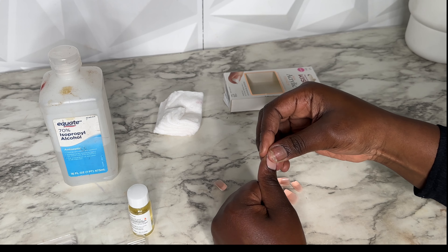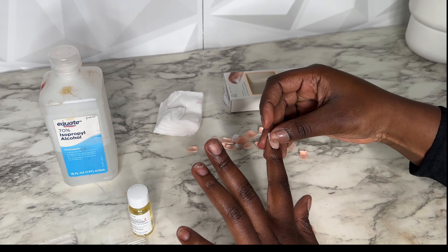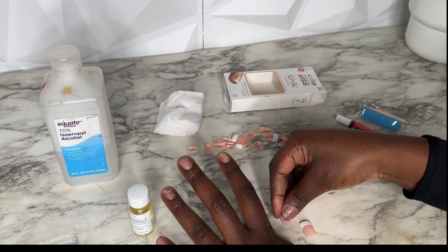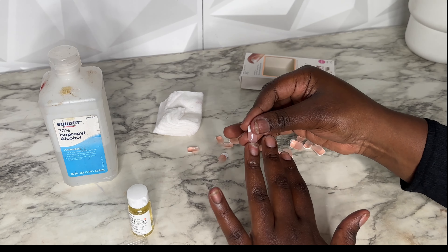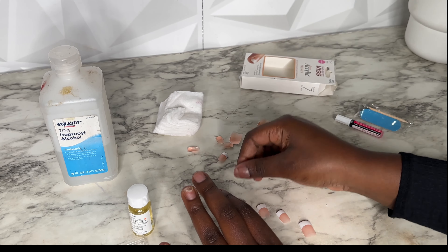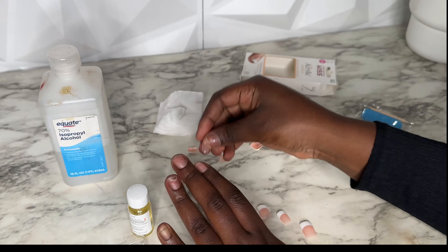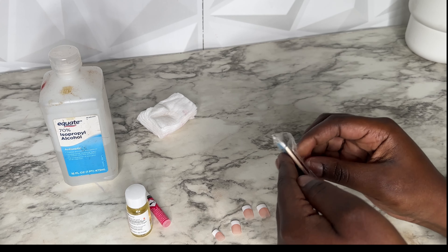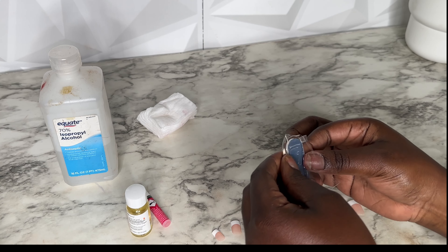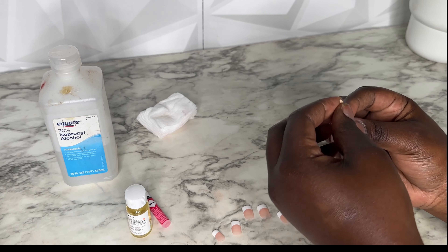The first thing I do is measure each nail to my actual nail, so I have all my nails set and ready. I place them down in order for my left and my right hand. I'm just measuring it out, making sure it fits my nail perfectly. I just love this set so much — it's so classy, easy, and cute.